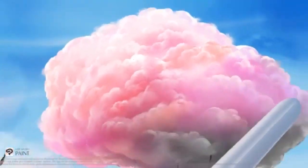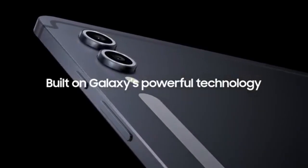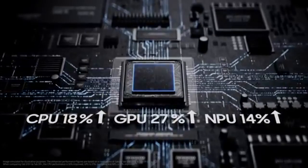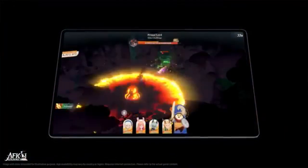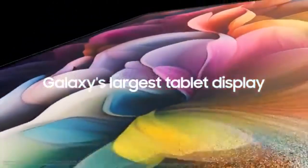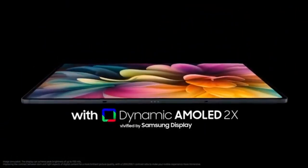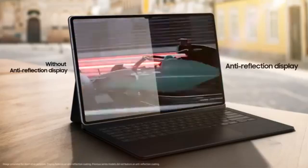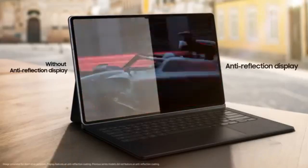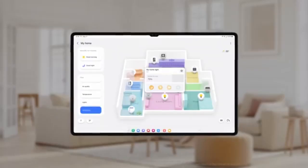The Tab S10 Ultra's 14.6-inch Dynamic AMOLED 2X screen delivers vibrant colors and deep contrast, with a high resolution of 2960x1948 pixels and a 120Hz refresh rate, ideal for media streaming and creative tasks. While similar to its predecessors, the S10 Ultra now includes an anti-reflective coating to reduce glare, enhancing outdoor visibility and overall display clarity. Some users may wish for an updated front camera placement, as it remains unchanged.